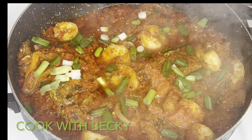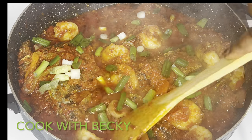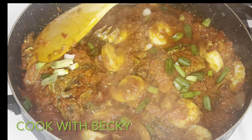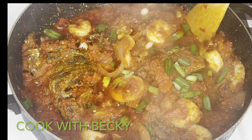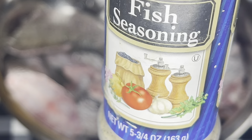Hi everyone, welcome back to my channel! Today I'll show you how I enjoyed my Sunday rice. If you want to see how I made my Sunday rice, make sure you watch this video to the end.